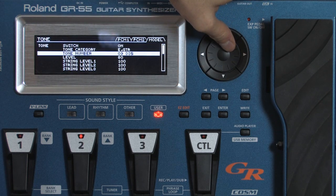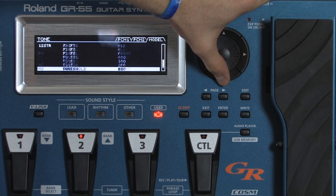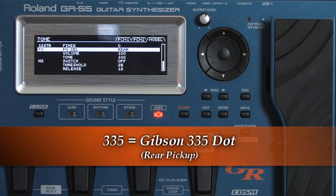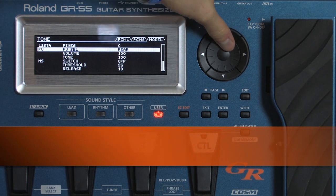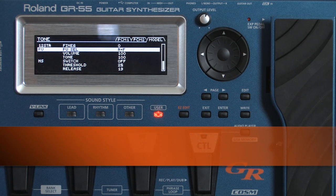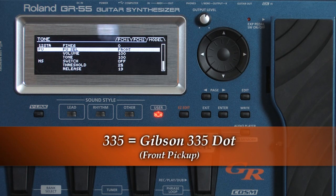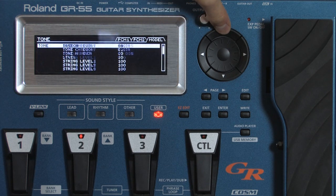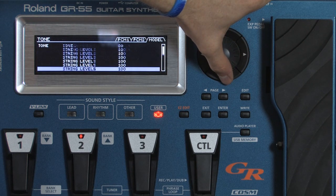We've got the Gibson 335, which I would love to have one of these myself. And finally, the Gibson L4 CES. Rear pickup.